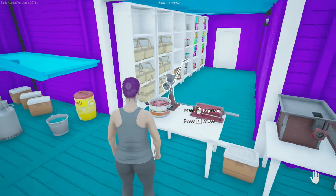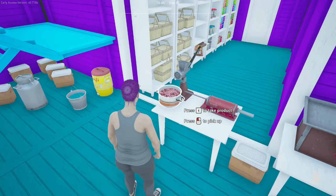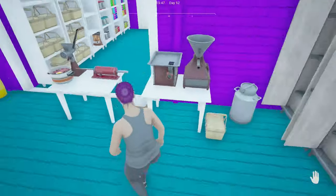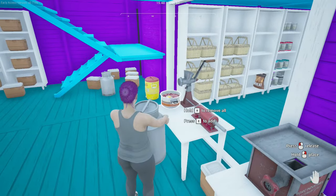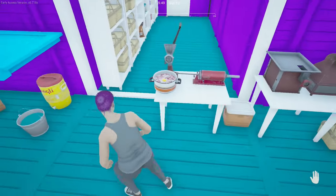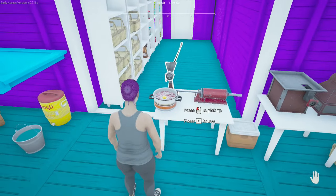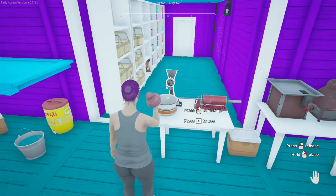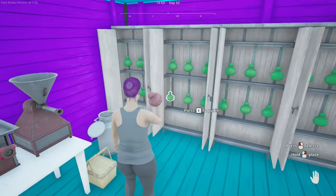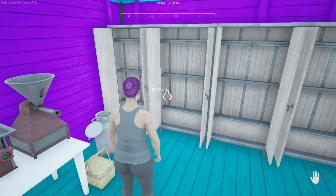Press E again to cancel using the grinder. Before removing the meat from the pan you can add your egg and milk. You can now remove the meat from the pan and you will have a meatball. You can sell the meatball raw or you can put it in the preserving bin to cure. Curing will get you a higher sale price than raw. I will be showing all the different sale prices at the end of this video.